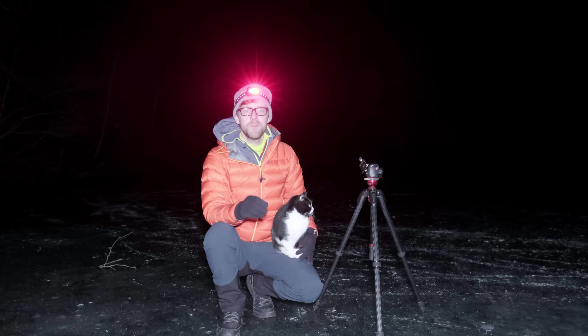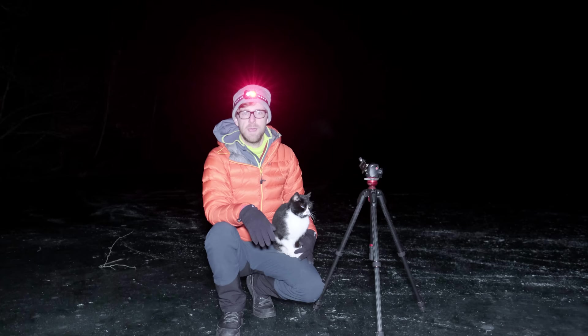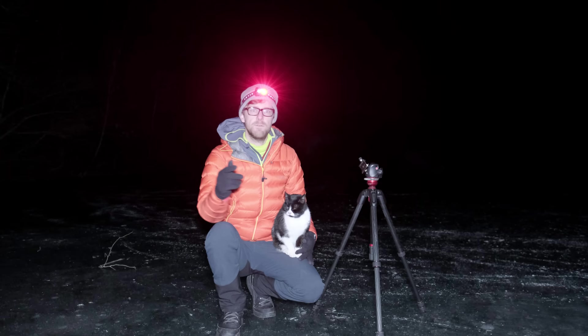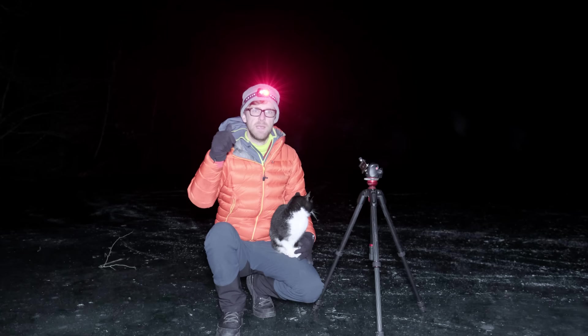Never would I have thought I'd be standing on a frozen lake, growing up in Australia — one of the hottest places in the world — but here I am at minus seven, about to photograph the Milky Way with the Fujifilm kit lens 18 to 55, which is 2.8 to f4. I'm going to keep it at 2.8, keep it wide open at 18mm, and concentrate on shutter speed and ISO settings to capture the image.